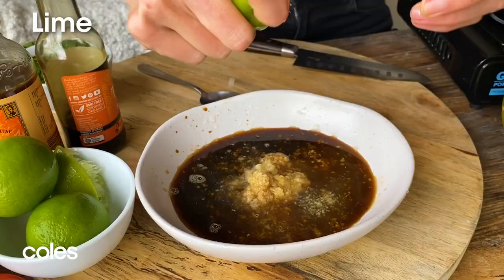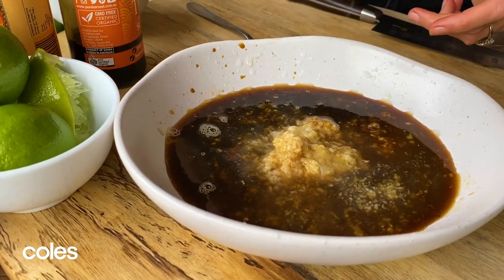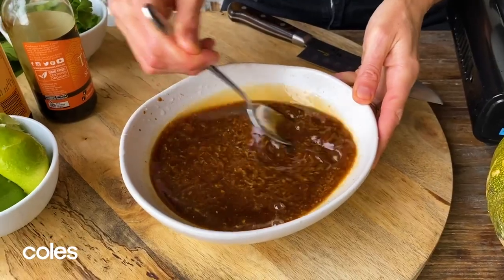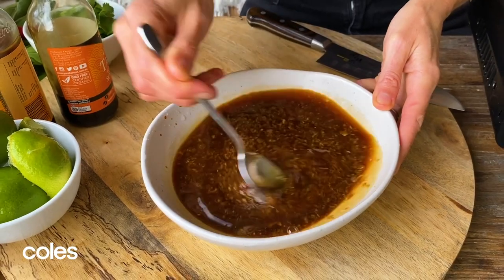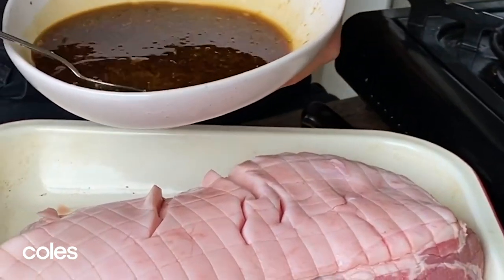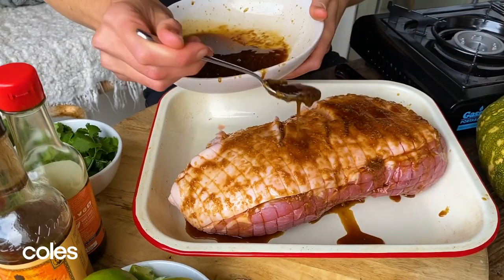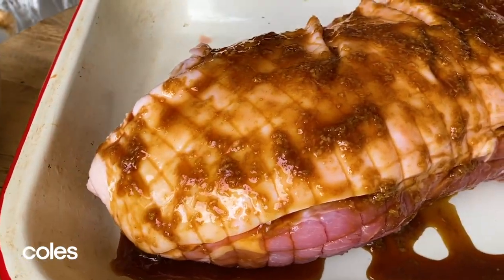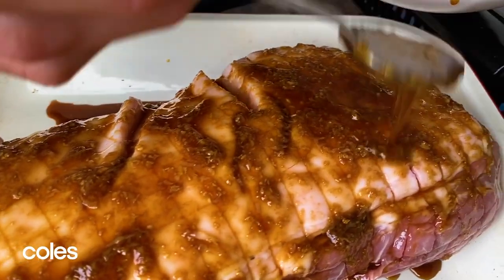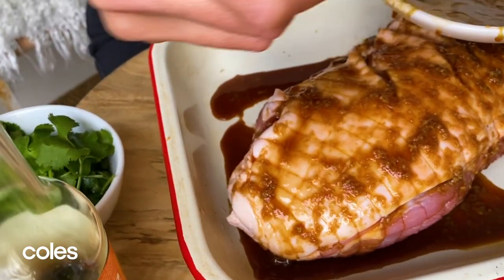We need some lime as well — it wouldn't be lime and ginger without some lime — so I'm just going to squeeze some lime cheeks in. Just give this a mix to work that honey through everything. All right, that looks nice and mixed through. Really simply, this is just going to get spooned over our pork shoulder. Make sure all the pork is covered in that lime and ginger marinade. Smelling good already.